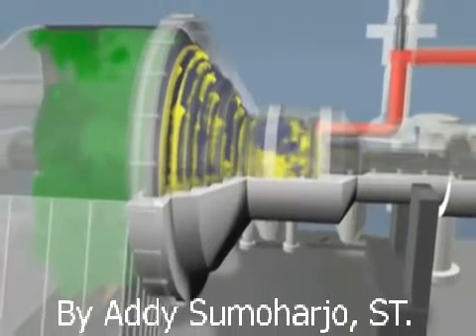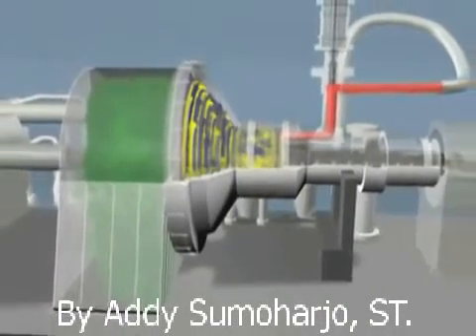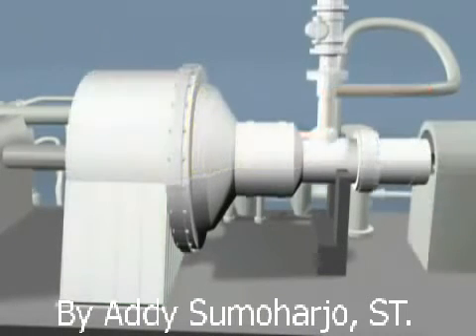Full service turnaround includes field machine removal, complete overhaul, case and rotor welding and machining, and reinstallation and start-up of the machine on site. Vibration diagnostics are also available.